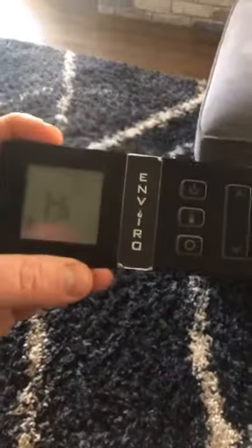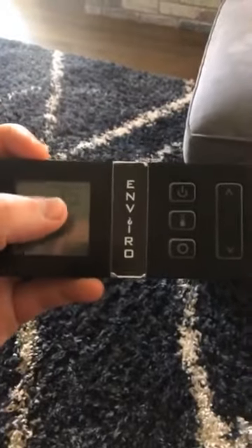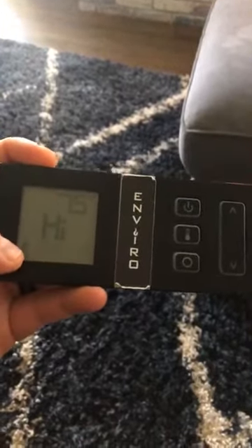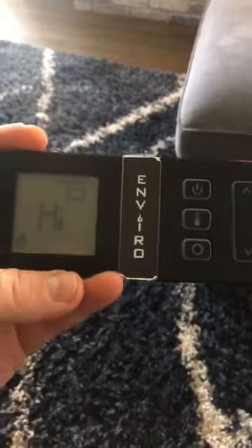The cool thing about it is they have one of the best and simplest remotes in the industry to use. You can see the remote is sitting at 75 degrees. You can turn the flame up and down a bit.